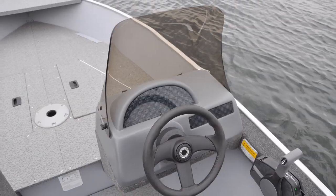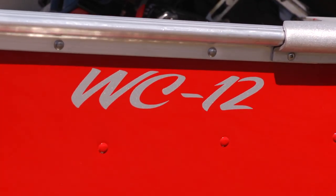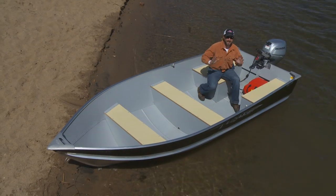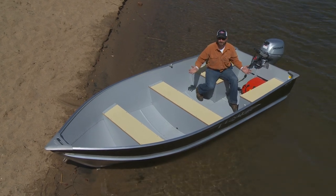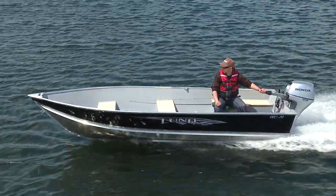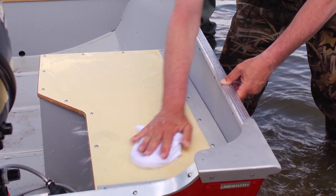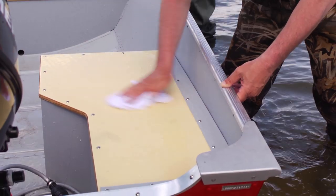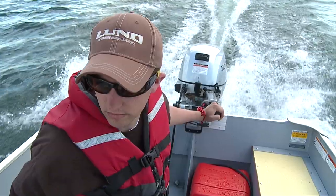SSVs are available with optional raised bow decks with storage below and side steering consoles. The smaller 14 and 16-foot models come with a choice of 15 or 20-inch transom. Lund's WC is a no-muss, no-fuss, heavy-duty rig with a simple down-to-business floor plan and comes in 12, 14, and 16-foot lengths, with the smaller two models offering a choice between 15 or 20-inch transoms. In the back, they have split perma-ply cross-seating, battery and gas tank storage, and extruded aluminum motor plates.